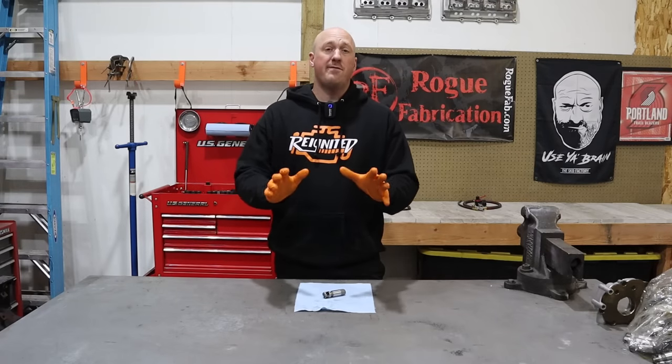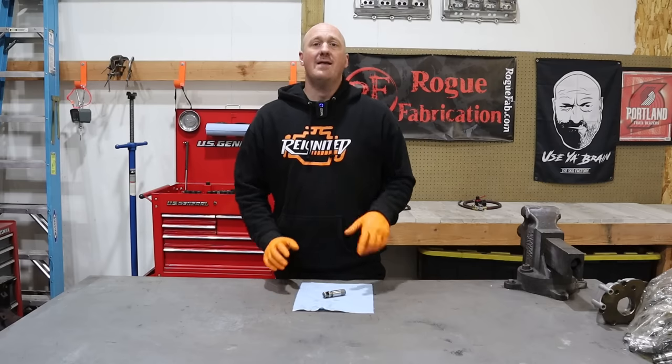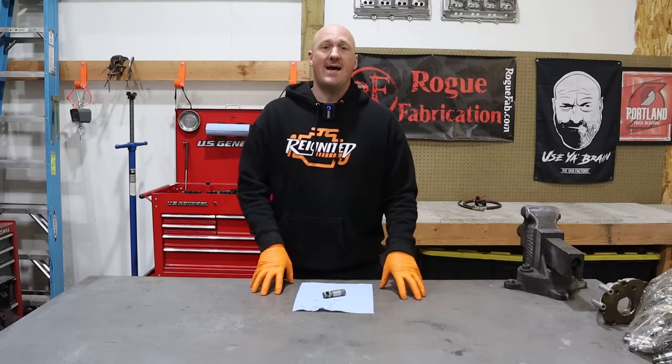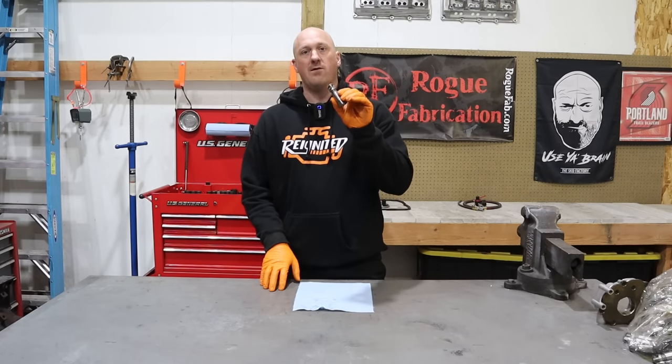If you're not sure that lifter failure is exactly the tick you are facing right now, I have another video — check it out here or linked below — that breaks down all the different kinds of ticking noises these engines can potentially make, to help you narrow down if this is exactly what you're looking at. But in this video, we are focusing on the lifter failure.